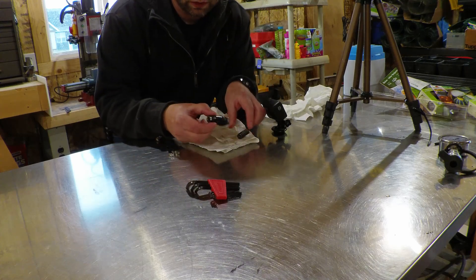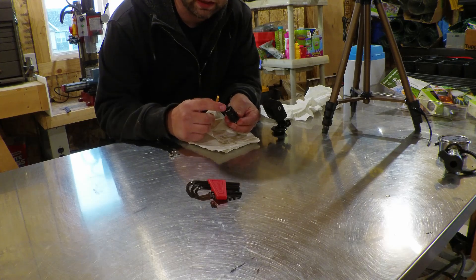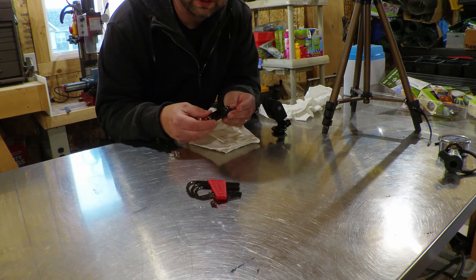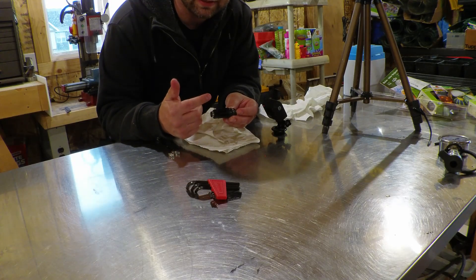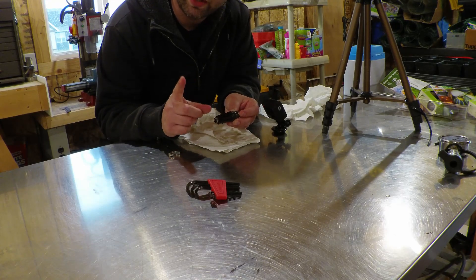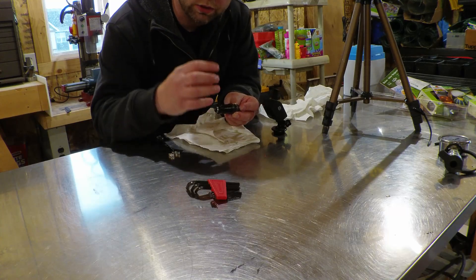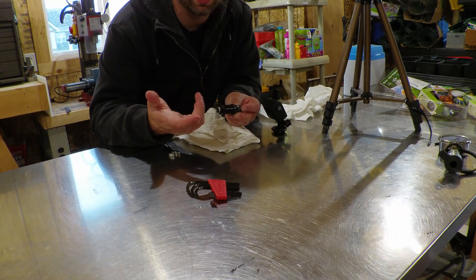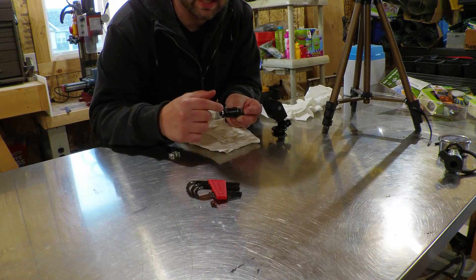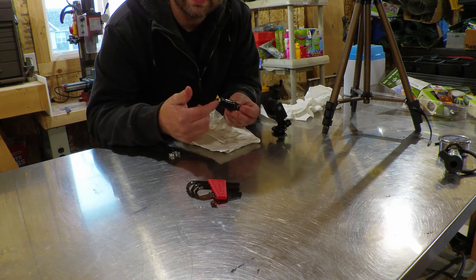That set screw with the lock washer is simply putting more tension on the spring, which makes the tractor require more pressure to bypass the system, therefore increasing hydraulic pressure. Another way you can fix this, if it doesn't have enough travel and you can't get it to work — almost all these hydraulic tractors have this. I know for sure Kubota does this, and I've seen it on some other tractors. If it's got a hydraulic system, it's got adjustment. Take this off — it just unscrews out of the spool block.